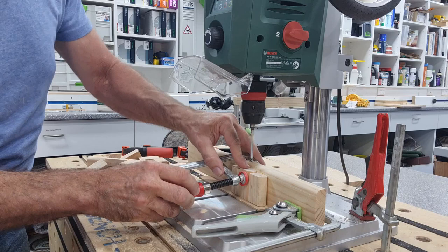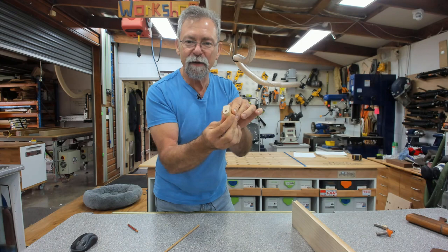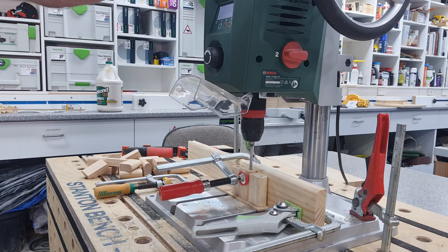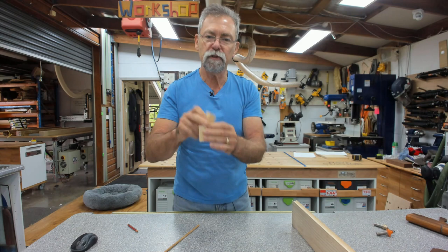At the drill press, you have to set up so it's perfectly perpendicular — going down straight. Your fence and jig have to hold the wood perfectly straight up and down; it can't be tipping at all. Make a jig, glue it together with the piece sitting in the center at the perfect position, put stops in either side, glue them onto the backing board, and let it dry. Every time you put another piece in, it will put the hole in exactly the right position.